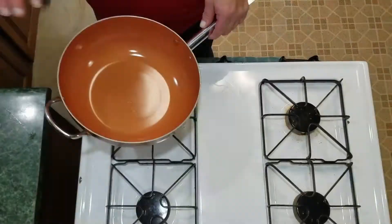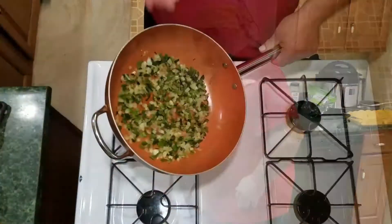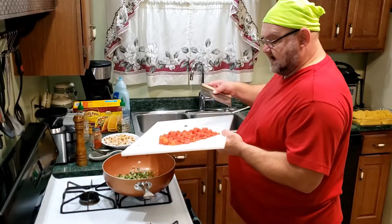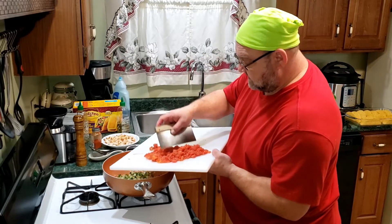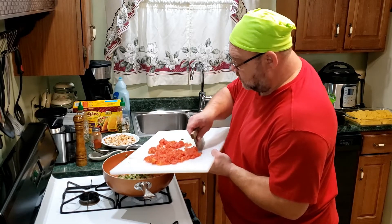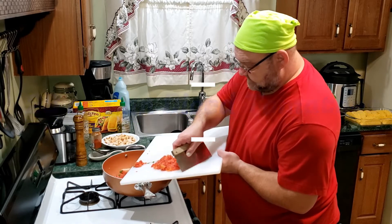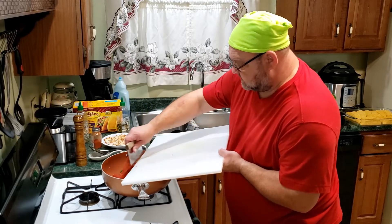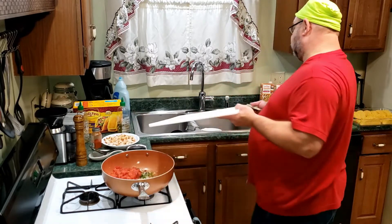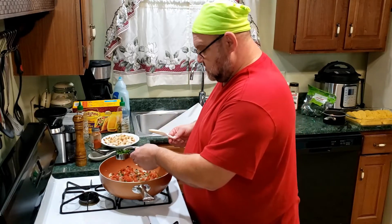We sautéed the onions, poblanos, and jalapeños and added the chicken. Now I'm adding the diced tomatoes — I diced these up a bit more from a 20-ounce can. I can't stress it enough: you want them well drained.